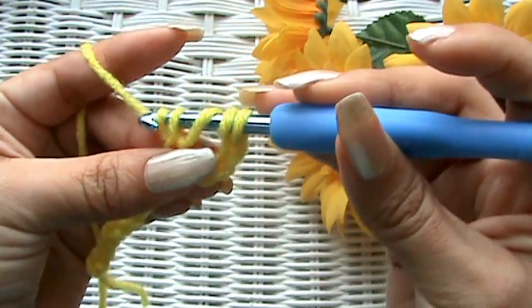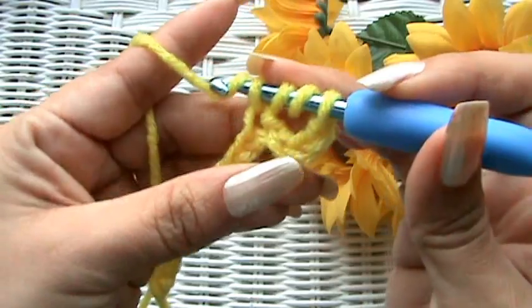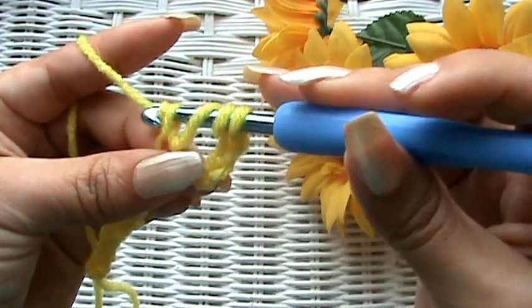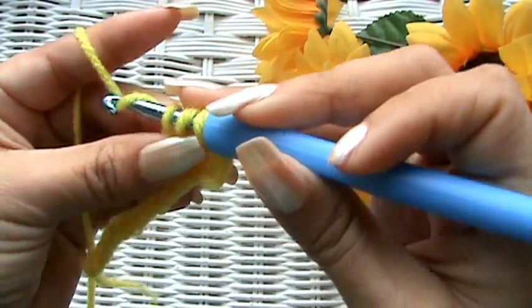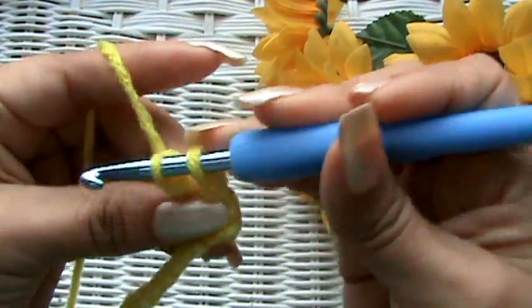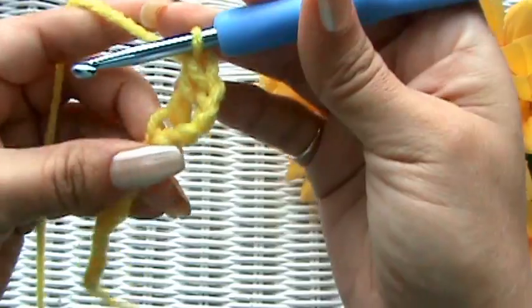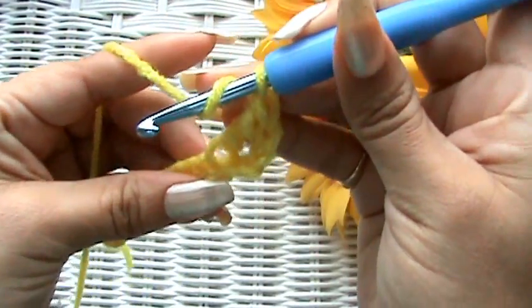You have four loops on your hook. Yarn over and go through the first two, yarn over and go through the second two, yarn over and go through the last two. Look at how tall that stitch is! Let's do it again — yarn over twice, go into the next stitch, pull the yarn through. You should have four loops on your hook.